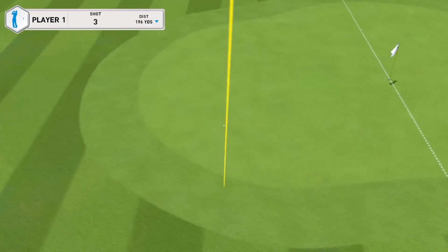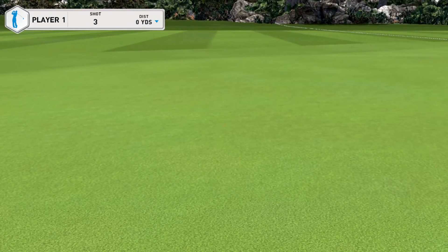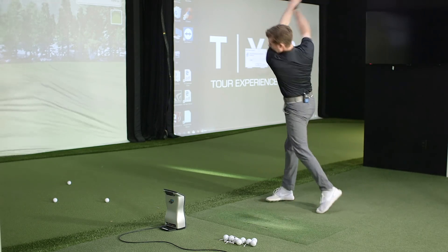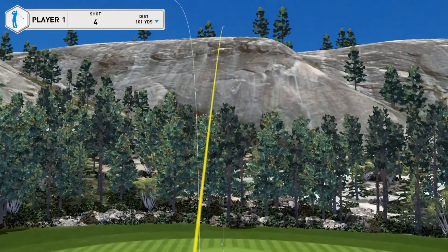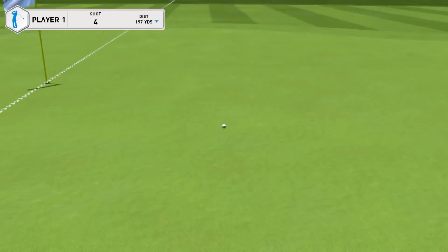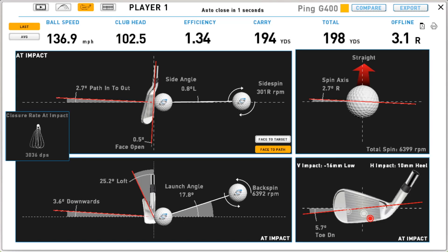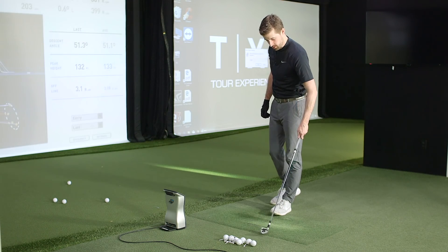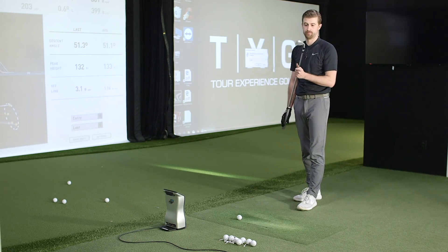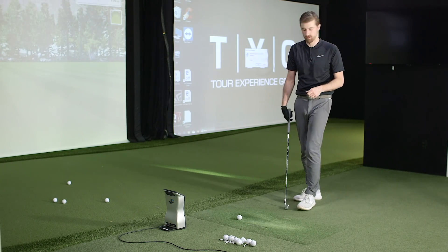Third shot — similar strike with obviously a better face angle. Fourth shot felt good, nice flight, carrying about 195 yards, just shy of the flag and running up. It looked a bit low on the reading — felt it slightly. Feedback-wise, noticeably less vibration compared to a blade.